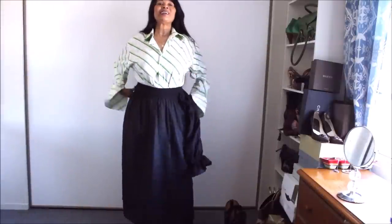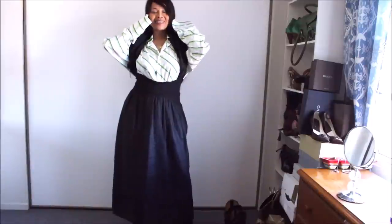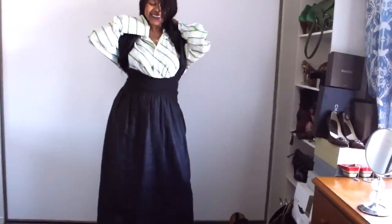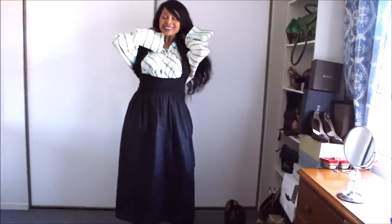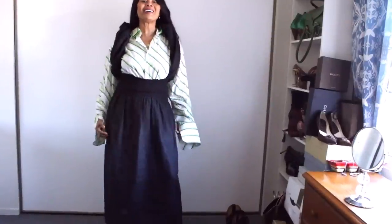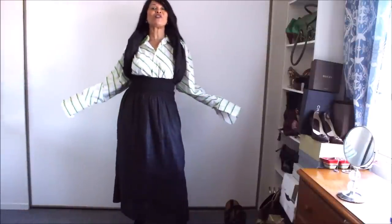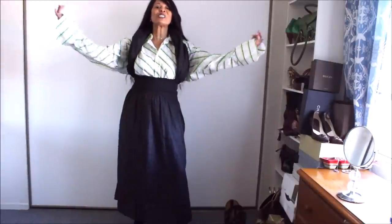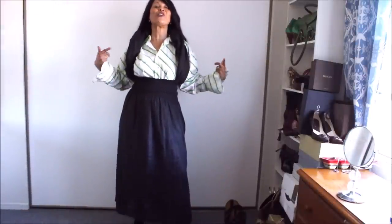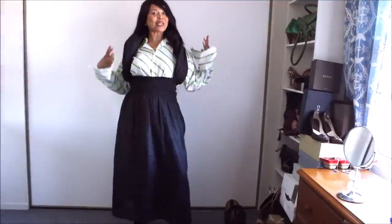Or, of course, over like so. Seriously guys, get your creative juice flowing. Look at this — it's a pinafore! You could turn your sleeper dress into a pinafore, a halter neck, for that pinafore look.